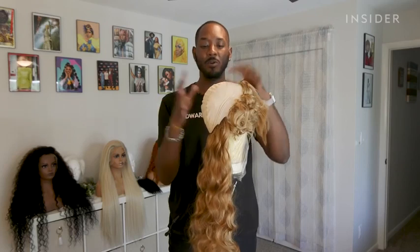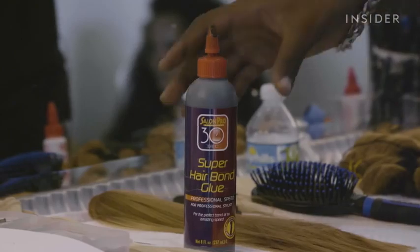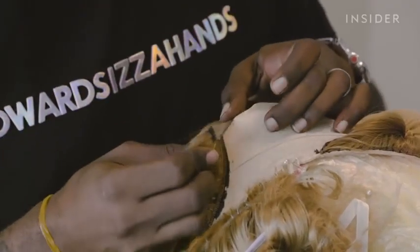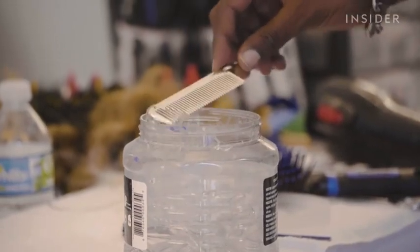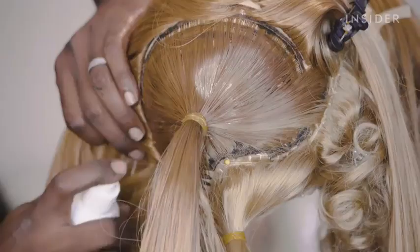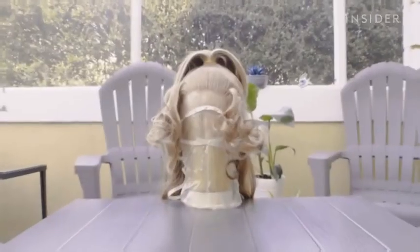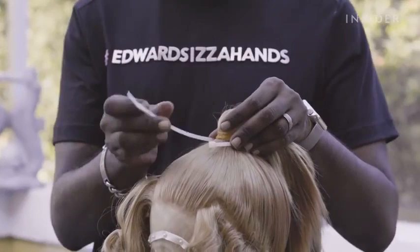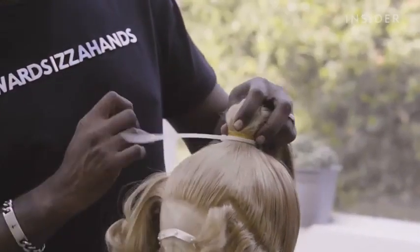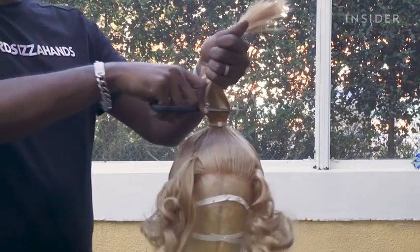Now we're going to attach the hair for the rest of it. Gelling this into a nice smooth ponytail — all slick and sprayed. Right now I'm just zip tie securing this ponytail. All of this is extra so we're just going to remove this.